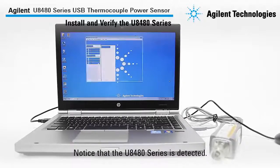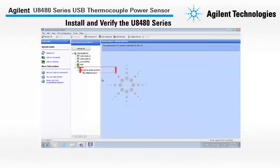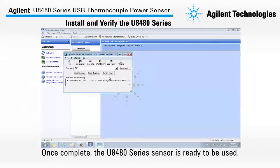Here, you will notice that the U8480 series is detected. To verify that the sensor is properly connected, we will now send a *IDN? query. Once we have completed the verification, the U8480 series sensor is ready to be used.